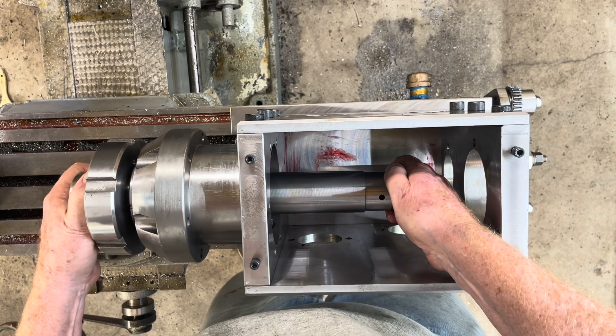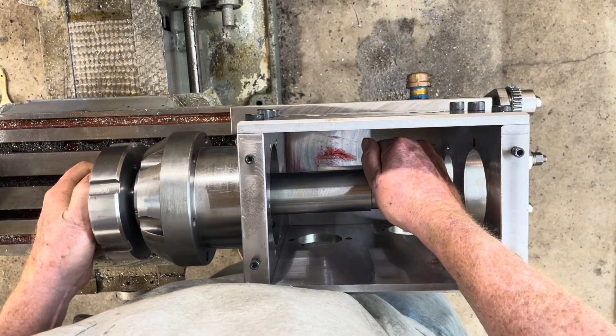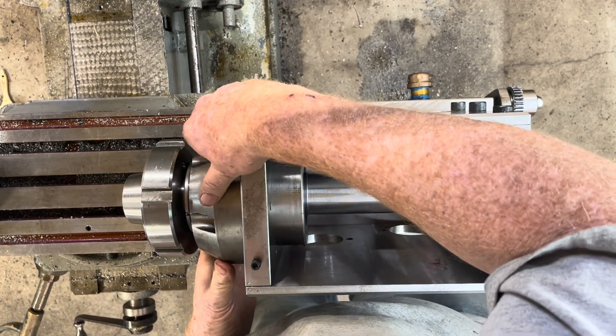If I get this just right it'll slide right in, but that hasn't been happening too much. Oh, I am living right.